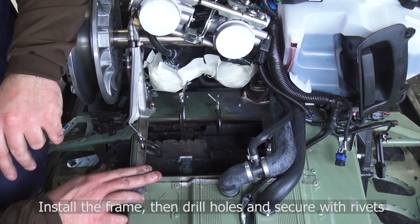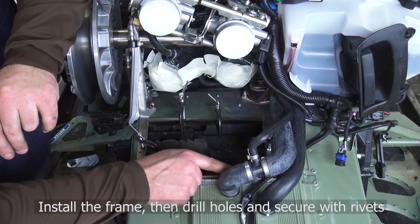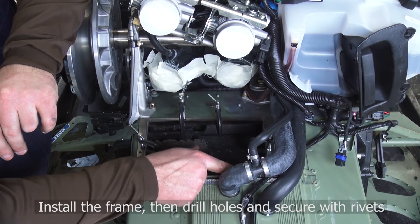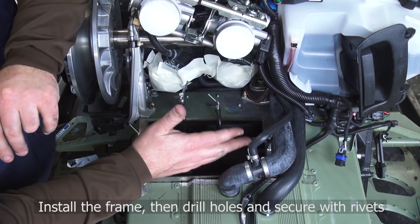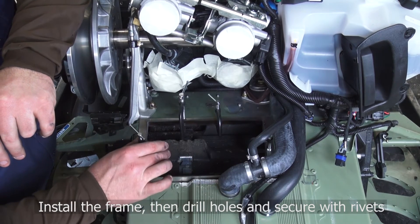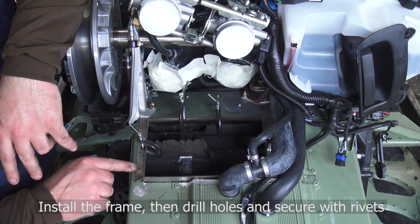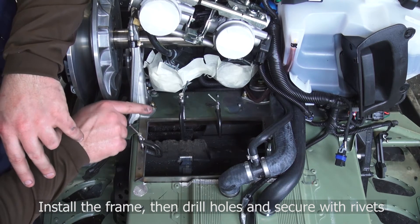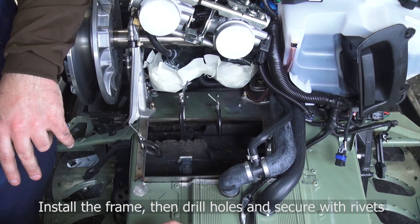Now that I've got the frame located in here, I've dropped my bolt in just for placement. Be careful when you're drilling this rivet out not to wallow that hole out. I've dropped my bolt in here, I've got my frame fixtured in here with some C-clamps, and at this point all I need to do is come in here, finish drilling through the rivet locations, and install my 3/16-inch rivets.